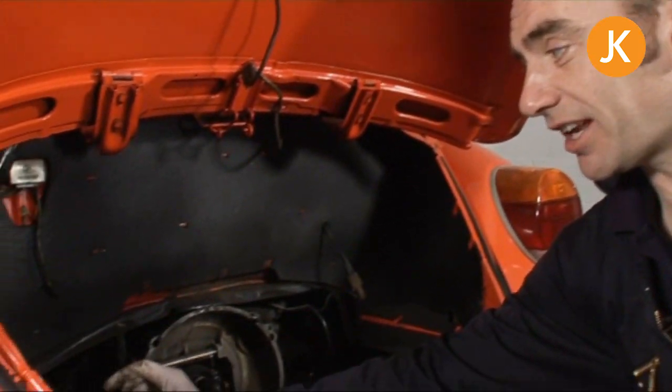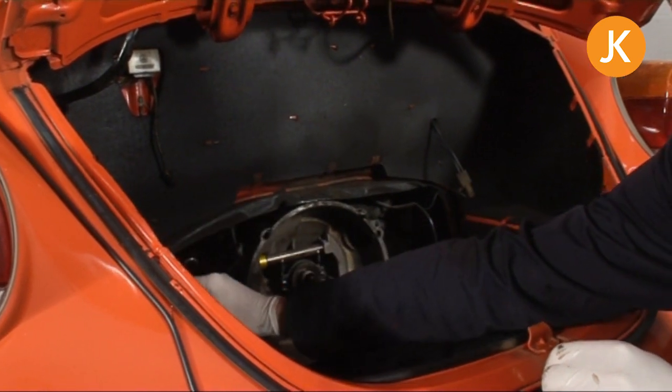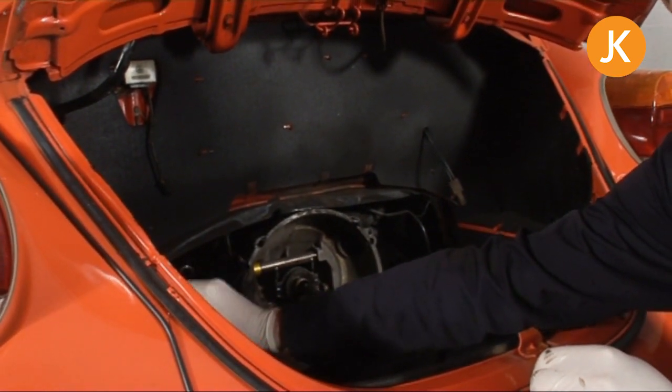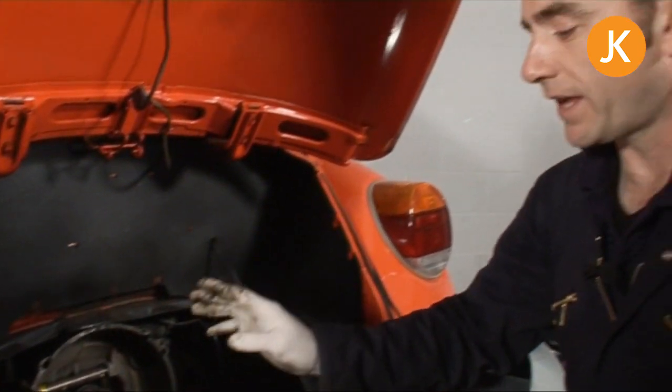The accelerator cable mantra — accelerator cable, accelerator cable, accelerator cable. Put it to one side for the moment but do not forget it. If you have to put that cable in afterwards, it's just a complete pain. So we've got that ready.